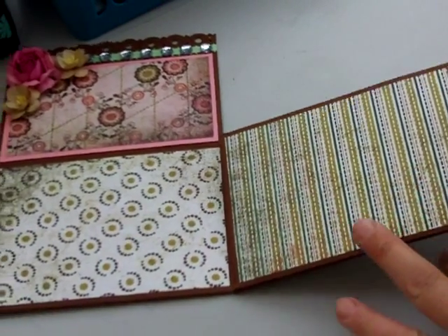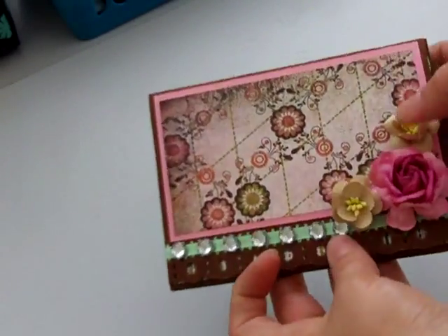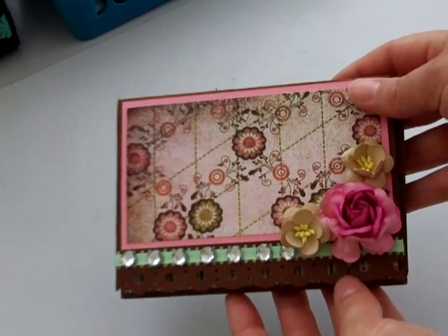Then that folds up again to reveal on the back another photomat, so you've got quite a few photomats on that one.